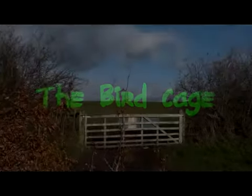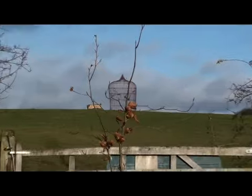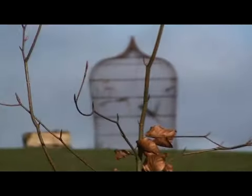What's the birdcage? It's a bit of sculpture, built a few years ago. They went into a town centre with it and did some performance art inside the birdcage in the middle of town.